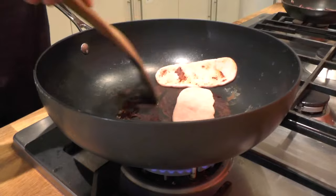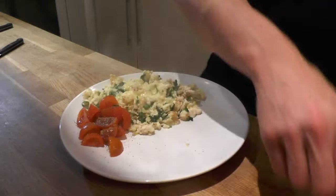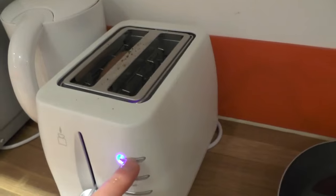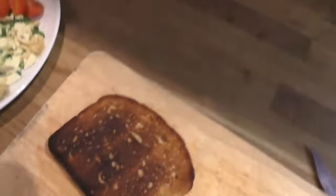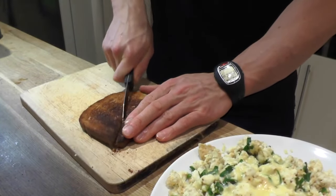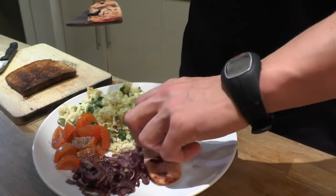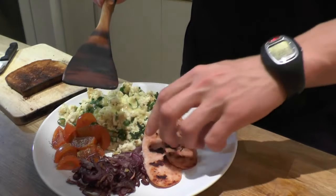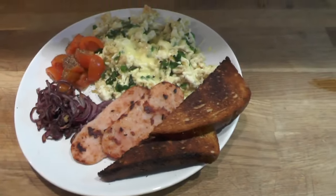Flip, bacon — turkey bacon. Onions on the side. The toaster is done, very well done toasted. Now I'm just going to slice it and plate it nicely. Here we go, here we have it.